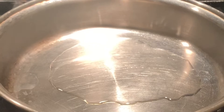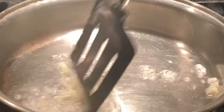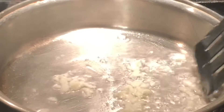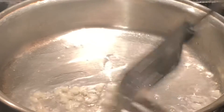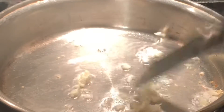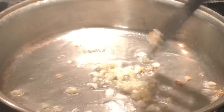Once the oil is heated, we can add in our minced garlic. We will stir-fry the minced garlic until it becomes nice and golden brown. Once the garlic reaches that color, we will add in our green beans.